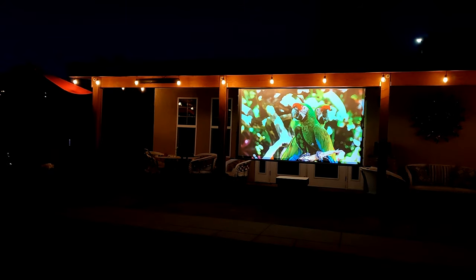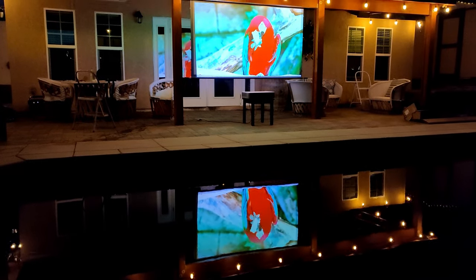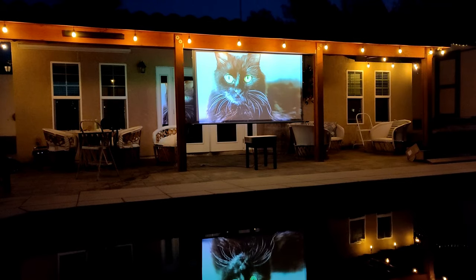Another feature is that the screen has an IP32 rating, so this is ideal for outdoors. It is resistant to water, spray, or small objects, so this comes very handy having the screen next to the swimming pool.